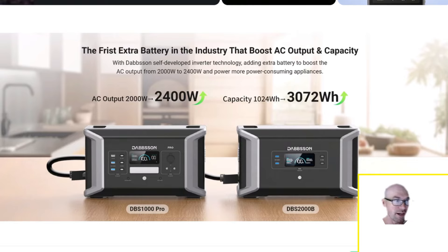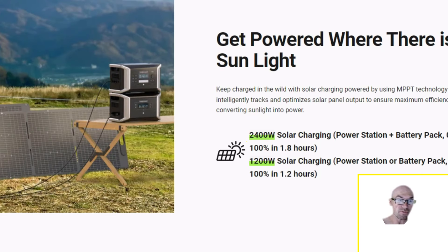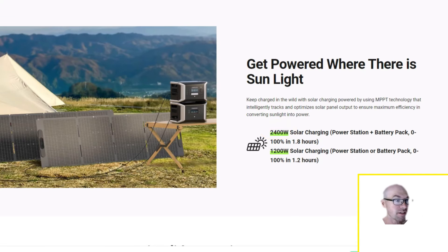Another big reason you might want the extra battery is the solar charging capability — 2400 watts of solar going into this little setup. If you just have the one unit it's 1200 watts. The actual specs are up to 60 volts and a huge 25 amps. The extra battery has this same identical MPPT input port on it, so that's how you get the 2400 watts with two of them.